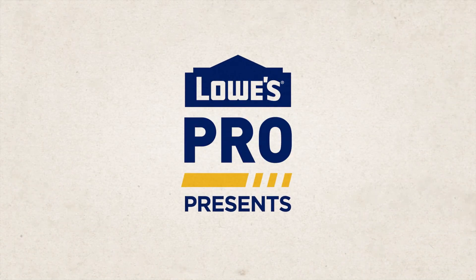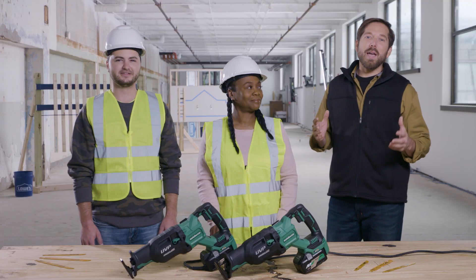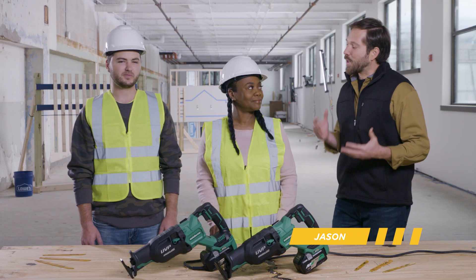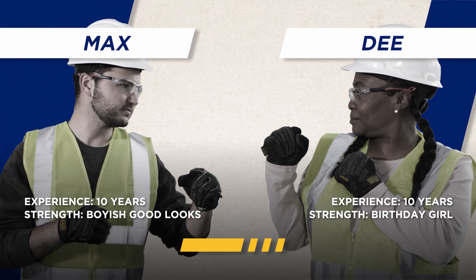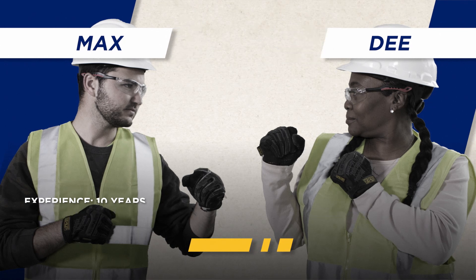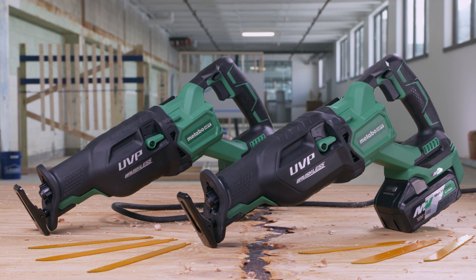Today, two pros compete in the Metabo HPT Multivolt Challenge, brought to you by Lowe's. I'm Jason, and I'm here with two pros, Dee and Max, who are craving to carve it up using the Metabo HPT Multivolt Reciprocating Saw, offering the power of a corded tool with the mobility of a battery-powered one.